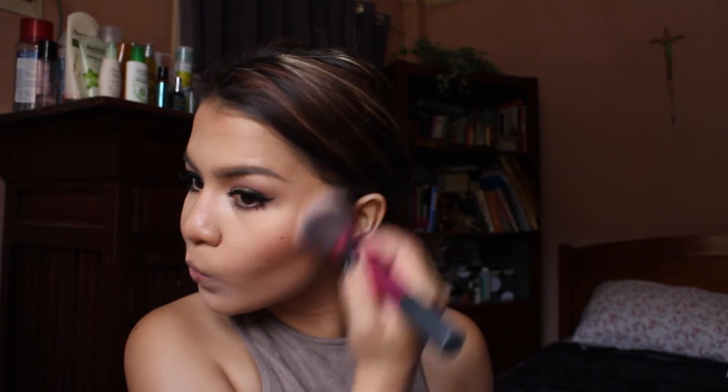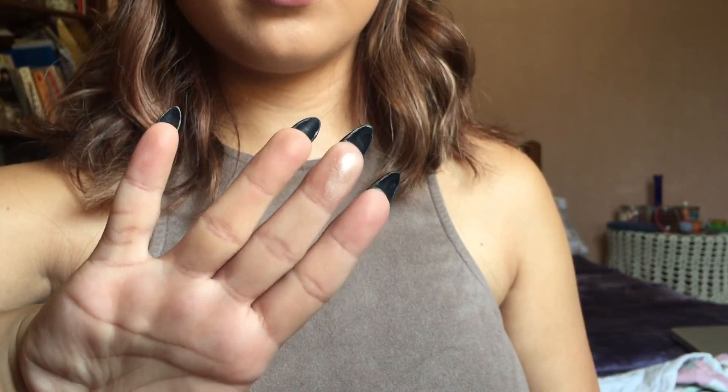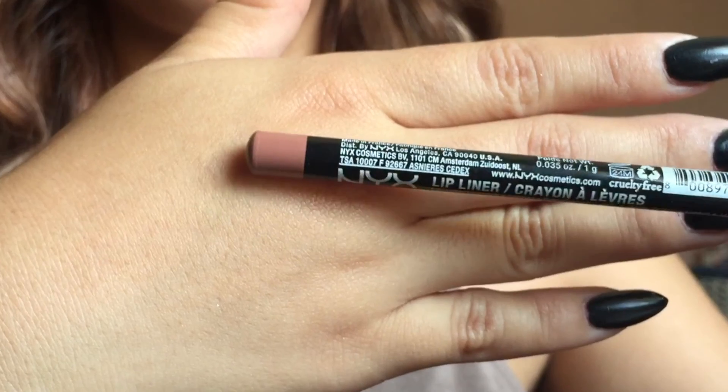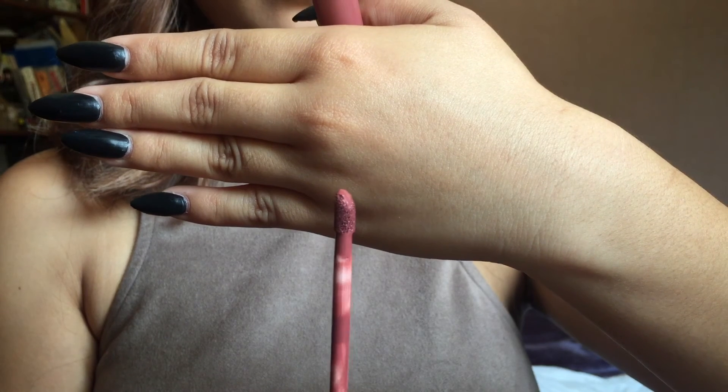For blush, I'm taking MAC Mocha and applying that onto my cheeks. No Instagram look is complete without highlight — I'm taking Soft and Gentle by MAC and applying it onto the high points of my cheeks and the bridge of my nose. For lips, I'm lining with NYX natural lip liner, slightly overdrawing especially at the corners, then filling it in. For lipstick I'm using Kat Von D liquid lipstick in the color Lolita. The makeup look is complete — thank you so much for watching, please comment, rate, and subscribe!